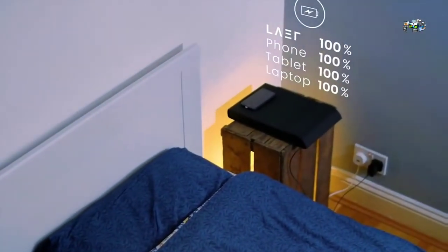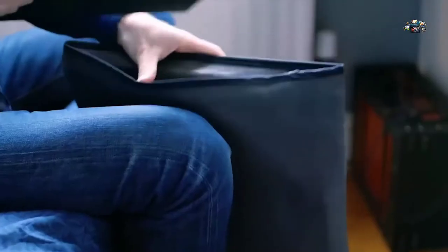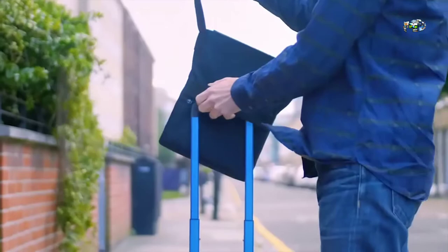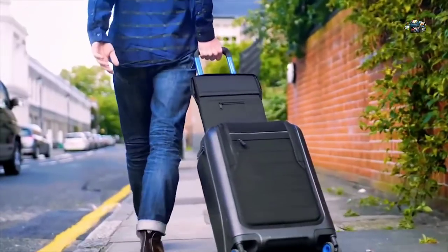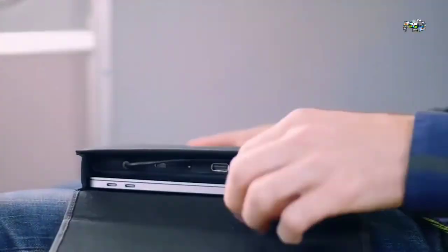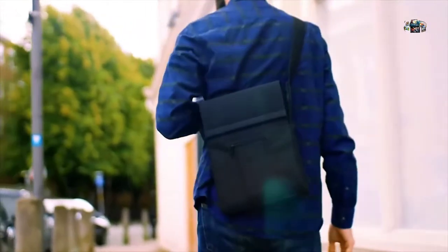Instead of having to pack chargers, adapters, and power banks, you just bring Layer. When charging your devices at night, you can charge all of them from just one socket. When you're heading out, you just grab Layer with your devices already inside and charge along the way. If you're traveling, it may be the only thing you need, as it has adapters for every country.